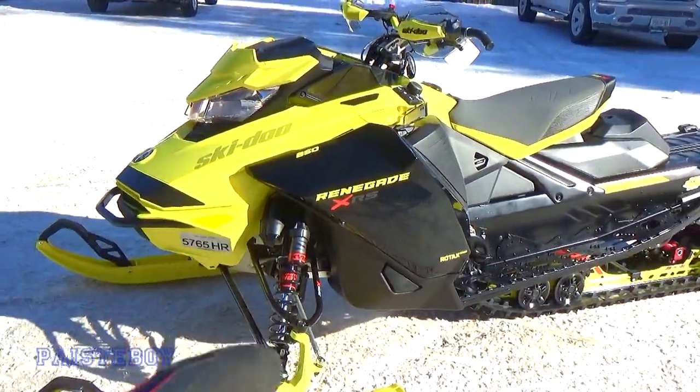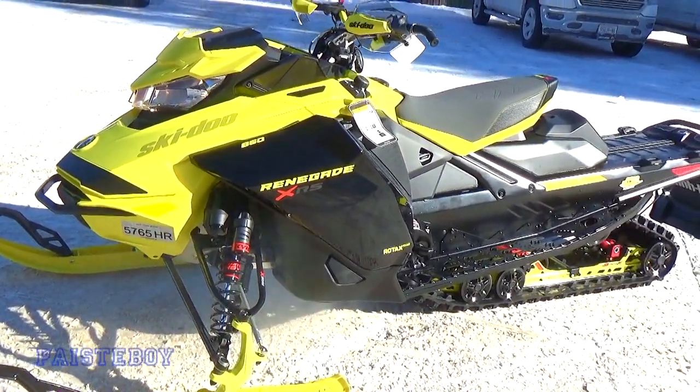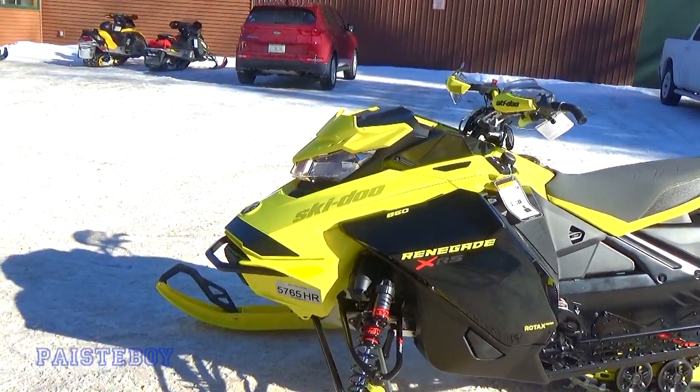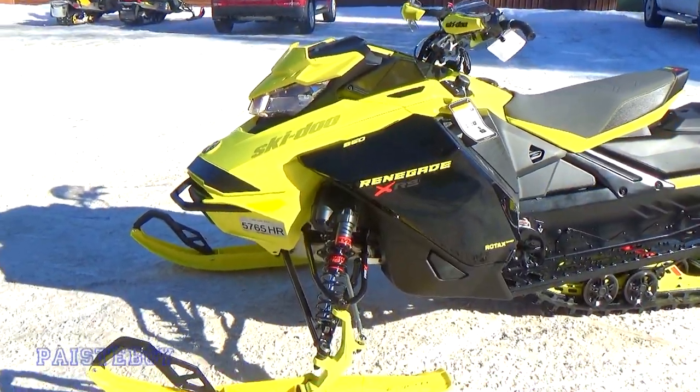The only downside at the moment is that the smart shocks module was not in, but the sled is rideable. It's just going to be in Sport Plus mode, but will still function with the smart shocks — it will just be on the stiffer end of the settings.